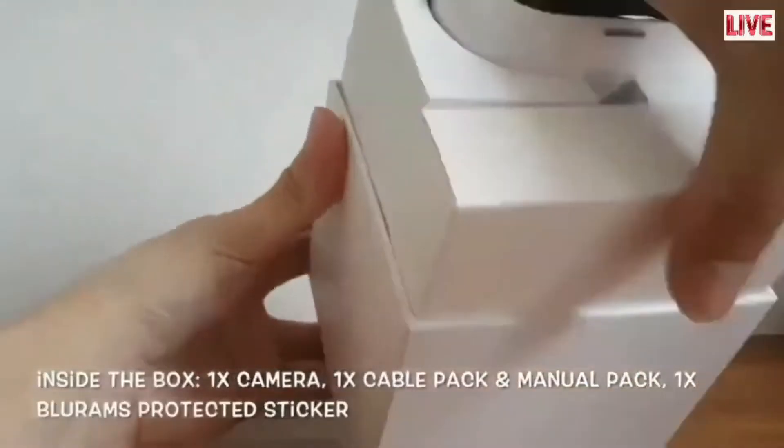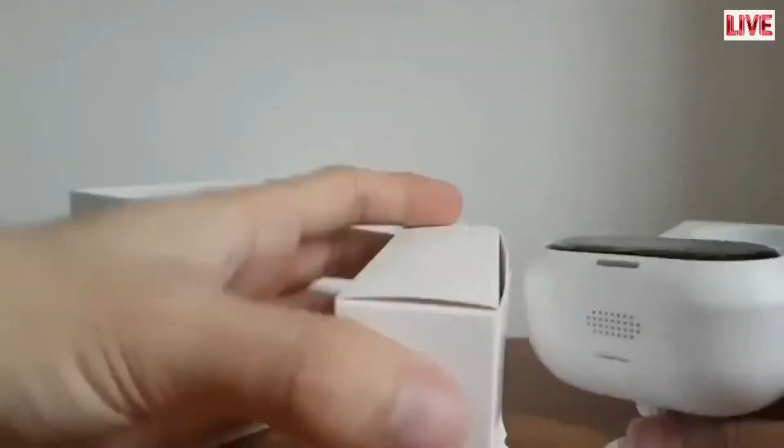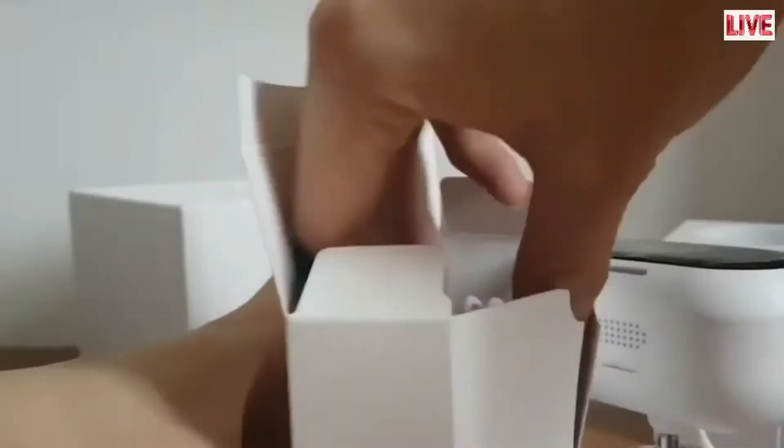Let's dive into what is in the box. Inside the box you will find one camera, one cable pack, a manual pack, and one Blurams protected sticker.